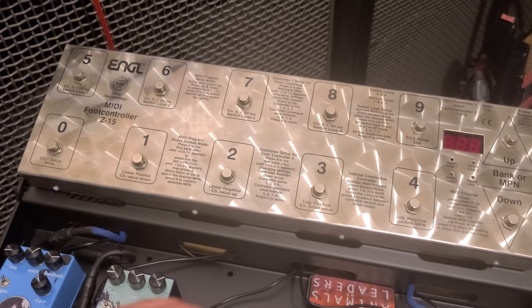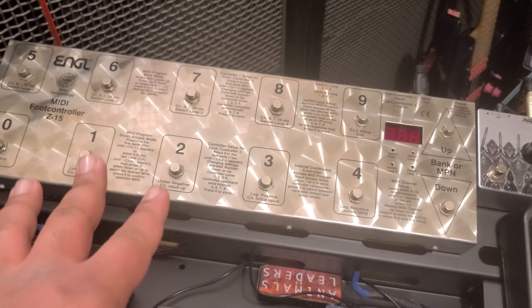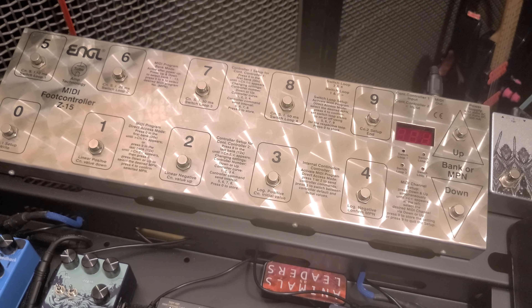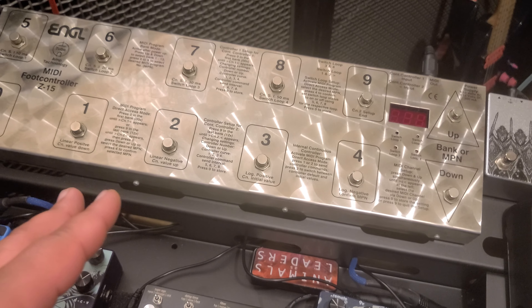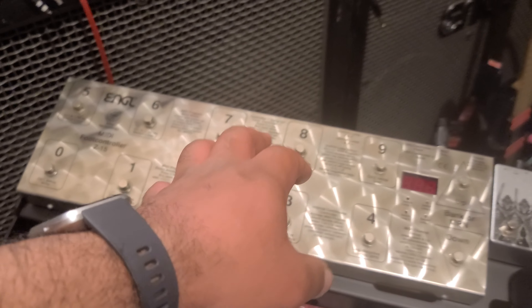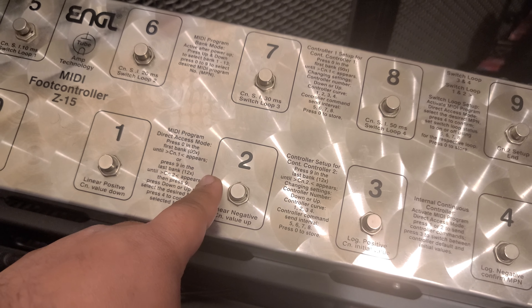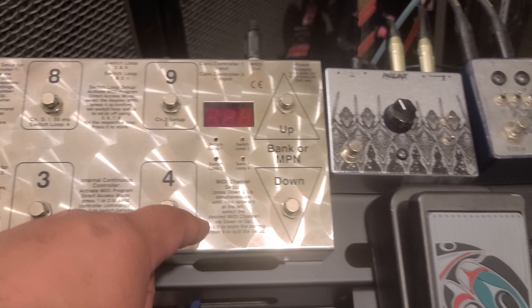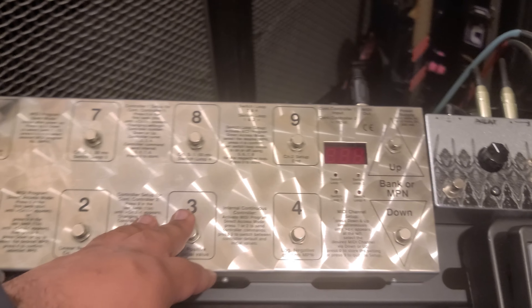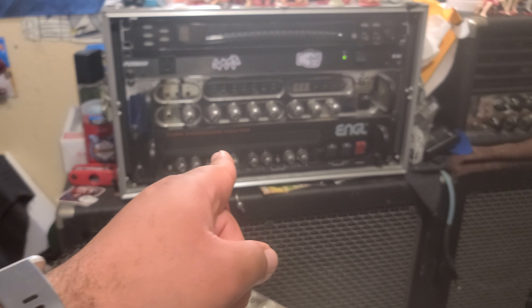Last but not least, we have an ENGL Z15 pedal footswitch that I've yet to fully figure out. I did a video on this but I was wrong about a lot of things and I'm still figuring out what it does. I still need to learn about MIDI and how it all works, because as you can see it's pretty complicated — it talks about banks, modes, and all of this stuff. This footswitch was specifically made for the 580 and they don't make it anymore.